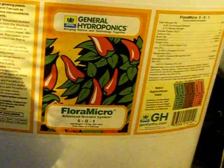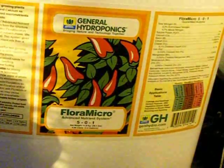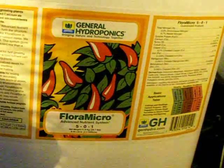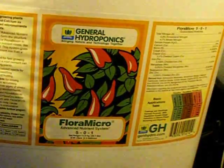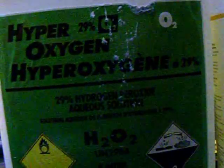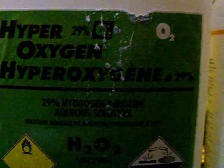Alright guys, so in this reservoir for my DWC Aero system I prefer to use General Hydroponics Flora series, just based on how stable these nutrients are and how effectively they can be used with hydrogen peroxide. It's a really simple, very complete, tried-tested-and-true nutrient system and it's fairly inexpensive. The first thing I'm going to add to my reservoir is hydrogen peroxide — this is 35% hydrogen peroxide — at about 1 milliliter per liter. Don't do any more than that with the 35% because it's very very powerful stuff.